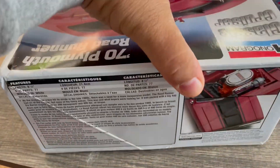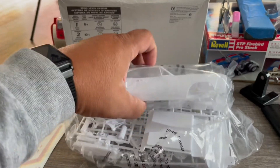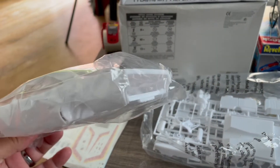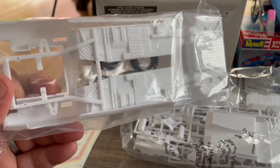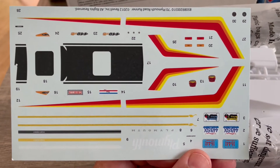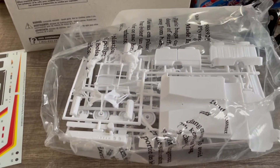Continuing — this is the actual kit and I did cut the bag because I wanted to make sure the body was not suffering from the same catastrophe as the other one. Everything appears to be good, everything appears to be there, and there doesn't appear to be any warpage. As for the decals, I don't intend to use them at the moment, though the plan could change. They do look really good — I was very surprised, ten-year-old decals looking pretty sharp.